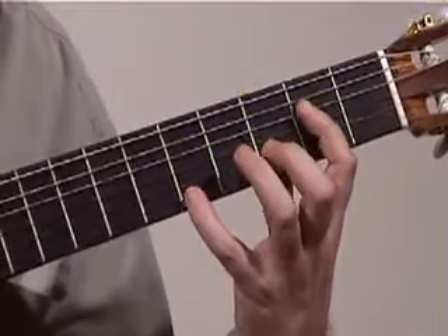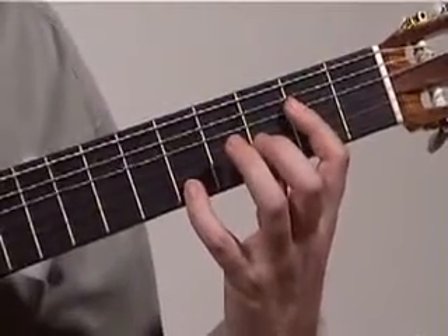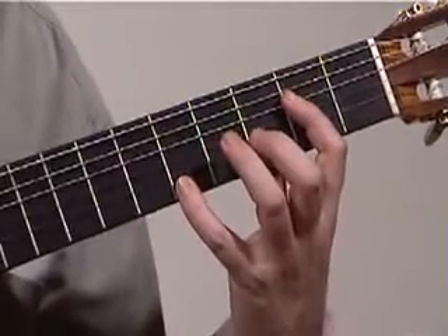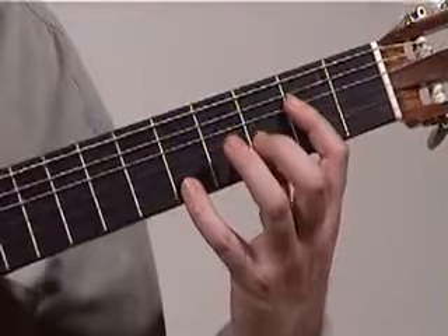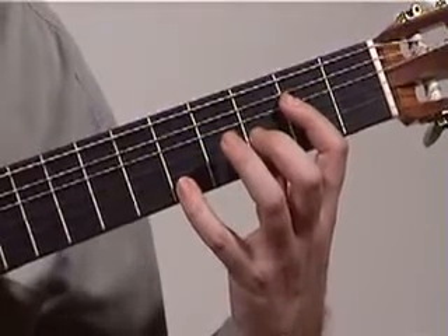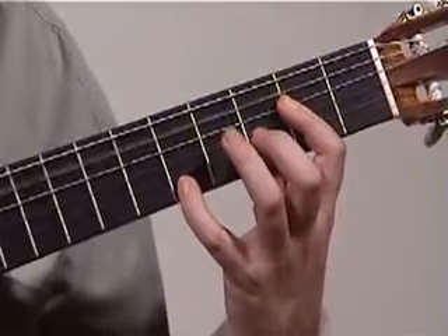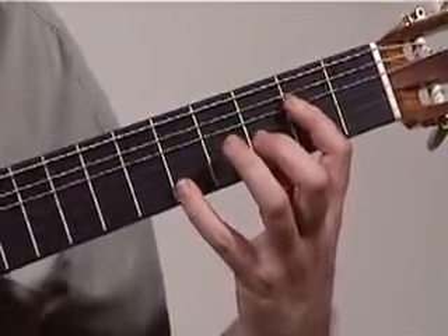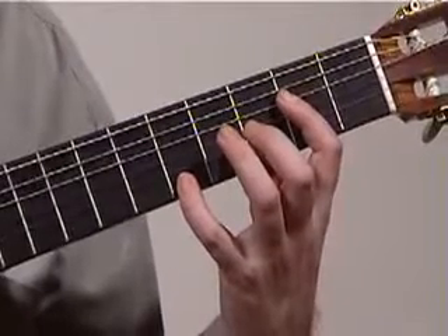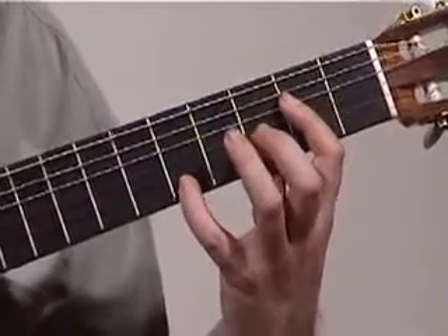My thumb is on the 5th string, my index finger is on the 4th, but we miss out the 3rd string — we don't play that one — and we put our middle finger wrapped around the 2nd string, and our 3rd finger of our right hand wrapped around the 1st string. It's a bit awkward missing that 3rd string out, but you get used to it. We play the 5th, 4th, 2nd, and 1st strings only, and that's an A chord.